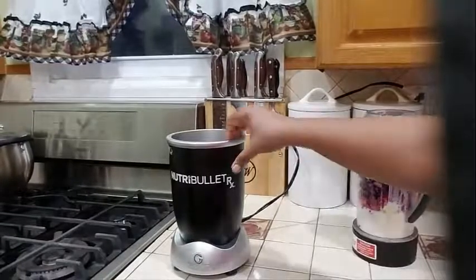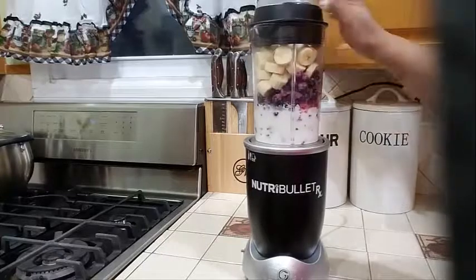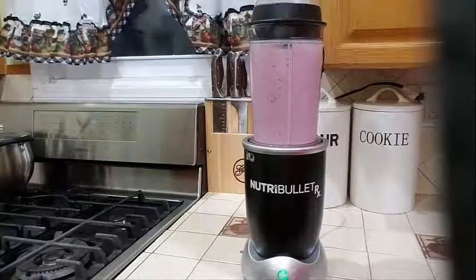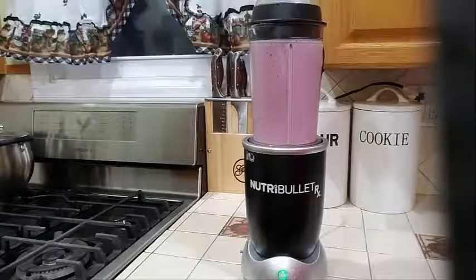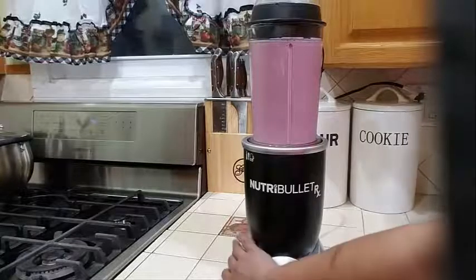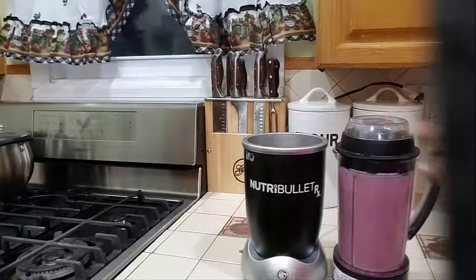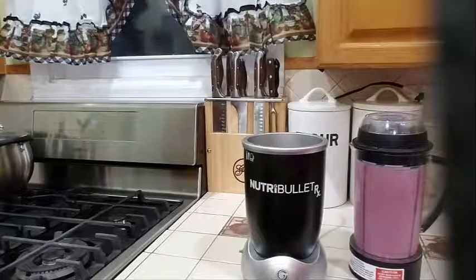Let's go ahead and give this a nice blend. I'm going to bring my blender a little closer. Let's go ahead and blend this. After about a minute and a half, this is our smoothie. I'm going to go ahead and pour it out and let you see what it looks like.